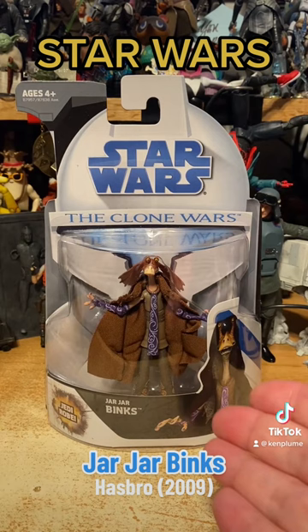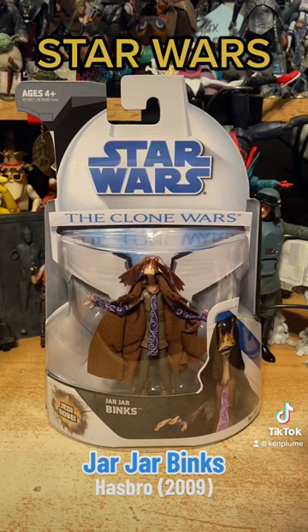Even though he featured numerous times in the Clone Wars animated series, we only got one version of that animated series action figure of Jar Jar Binks, and it was in 2009 at the very beginning of the line. This is from the first season of Clone Wars.